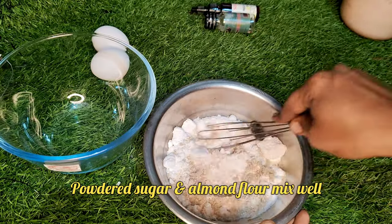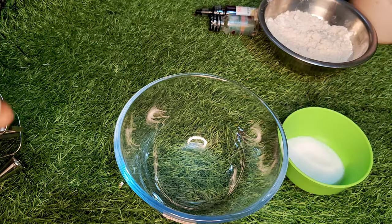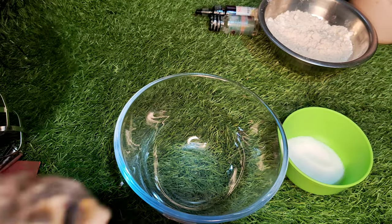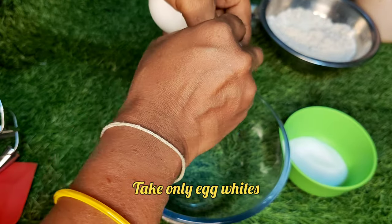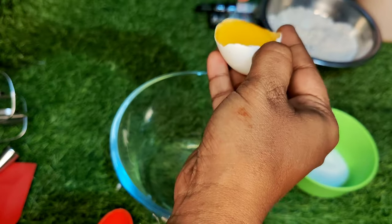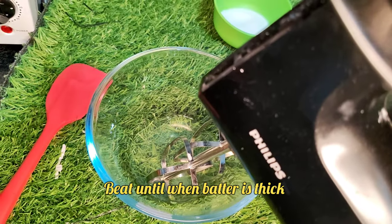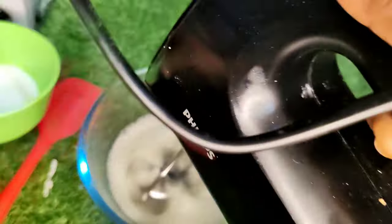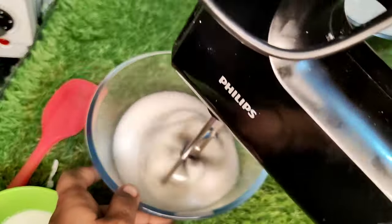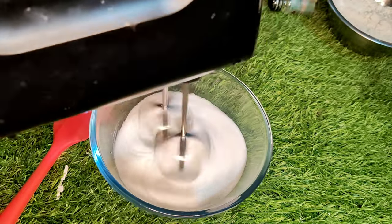Now I am going to add almond powder and sugar powder, and a little bit of salt. Now I am going to add 2 egg whites.